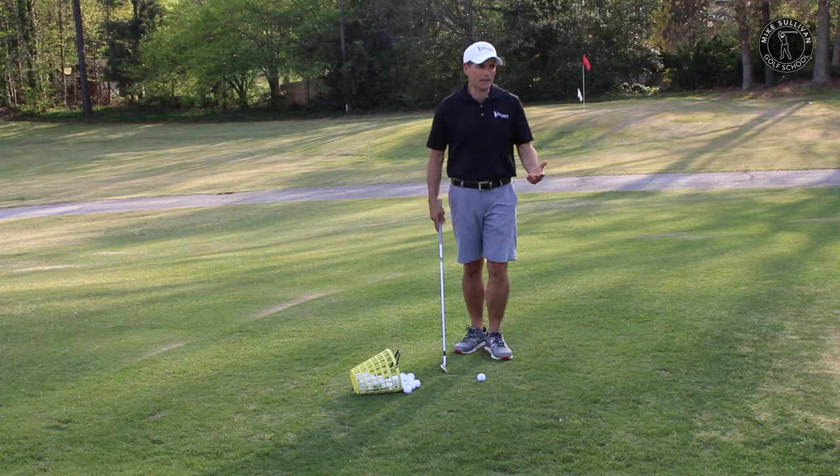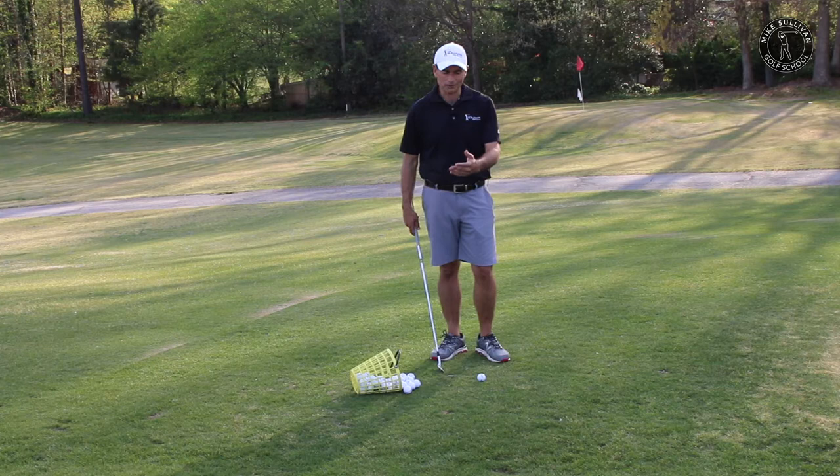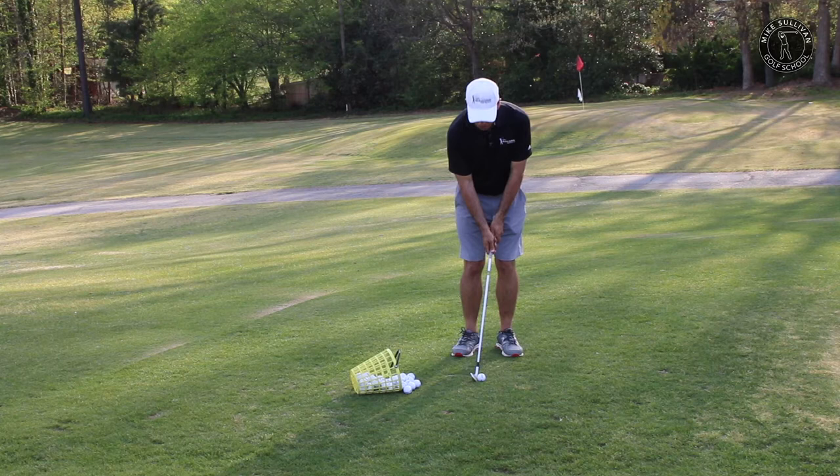What's the biggest problem that people have chipping? It's either sculling their chips or it's chunking their chips. So when we scull a chip or we chunk a chip, it is usually because the club head is passing our hands.